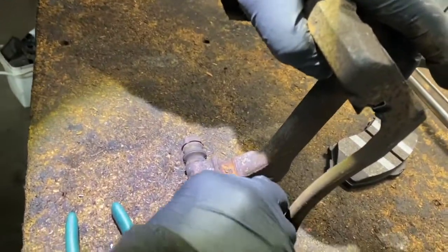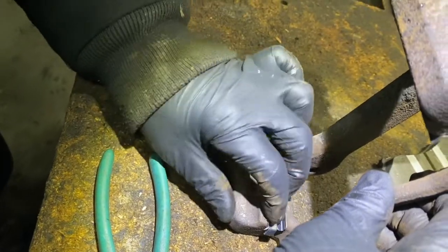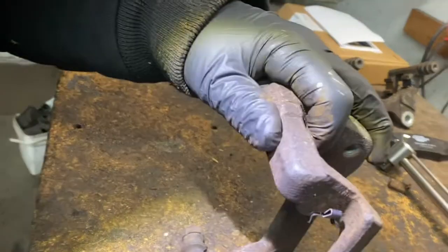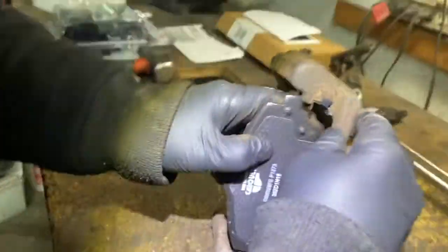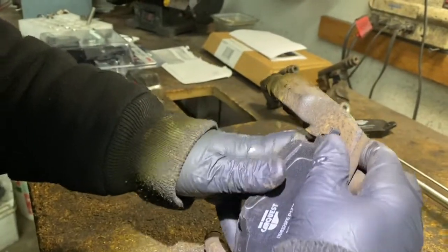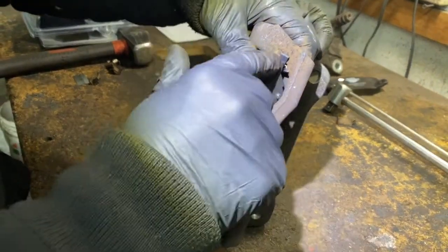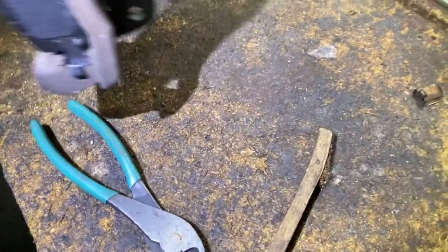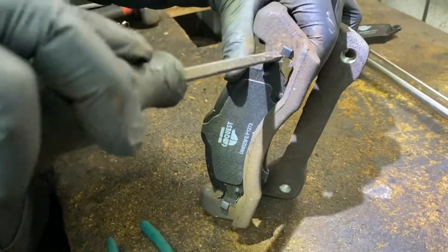A lot of mechanics skip this - they just clean the old ones up because they're under time pressure. Make sure the tabs are out. Once the clips are in, if there's any corrosion in there it's going to be hard to get that in there. Of course you do this on the car - I'm just explaining it so you get an idea.